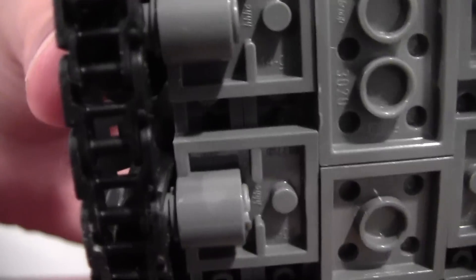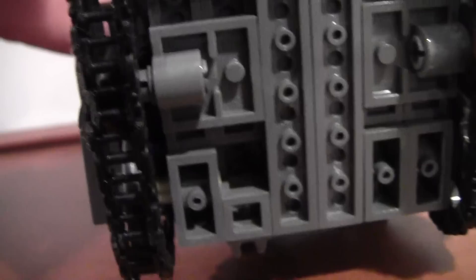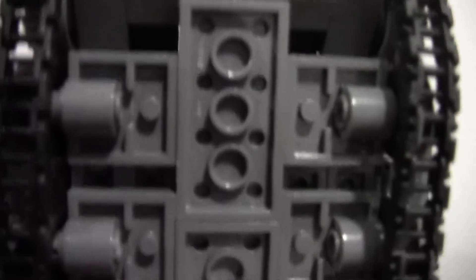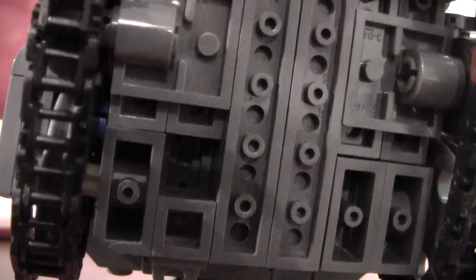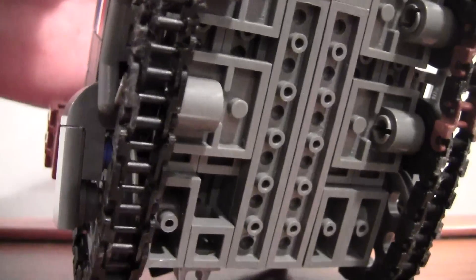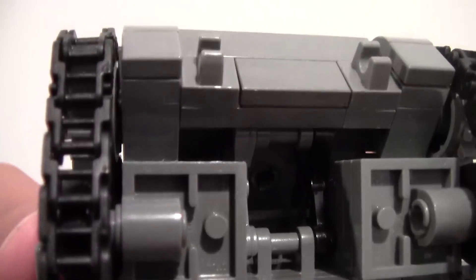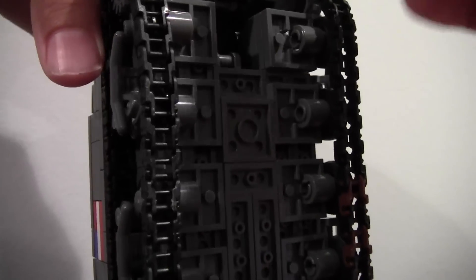I'm going to show you the bottom — really hard design. If you look here, that's not like a stud space, that's half a stud. I can show you how I did the sloping. See this 2x4? If I take this off, you can see what I used — the droid arm piece, and connected it to that. And then you can cover it back up.